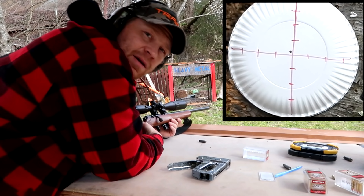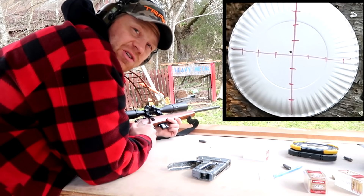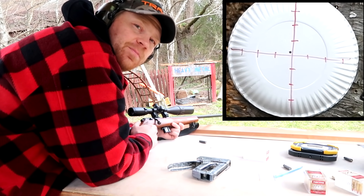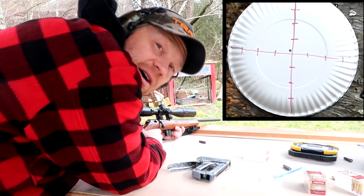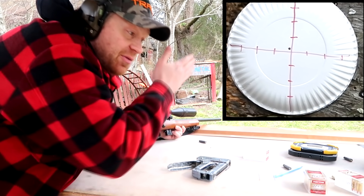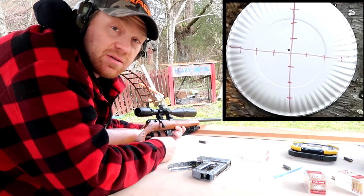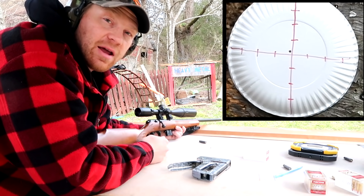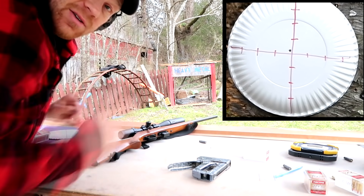I couldn't ask for it to be any better than that — that was pretty lucky. I was just shooting a CZ and thought the safety was on, the trigger was so heavy. But that was dead on at 10 yards. Let's go back to 100 and see how far off 10 yards is from 100 yards. I'm pretty interested to see the difference, then we'll get it sighted in dead on at 100 and do some 100-yard groups.